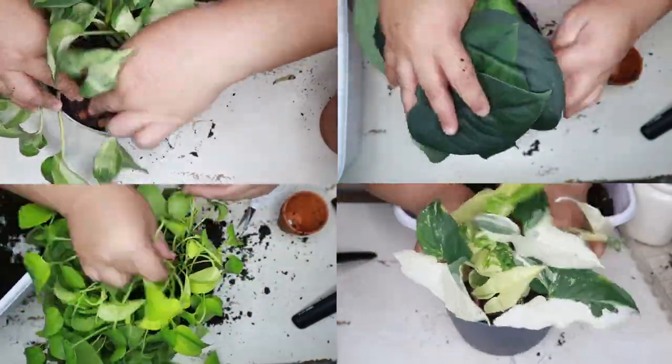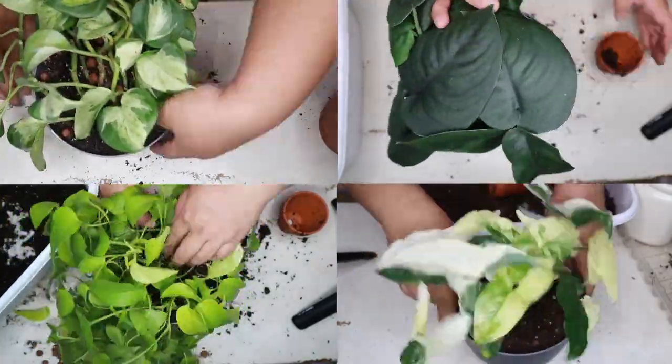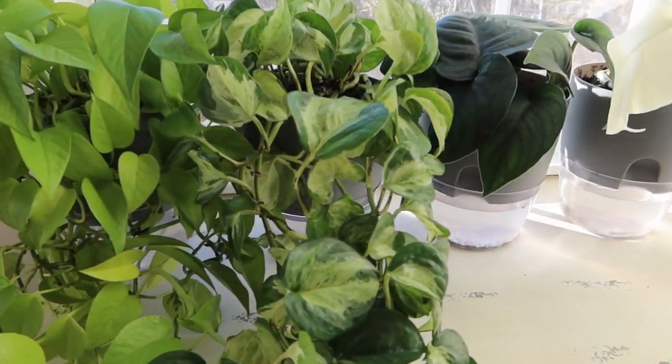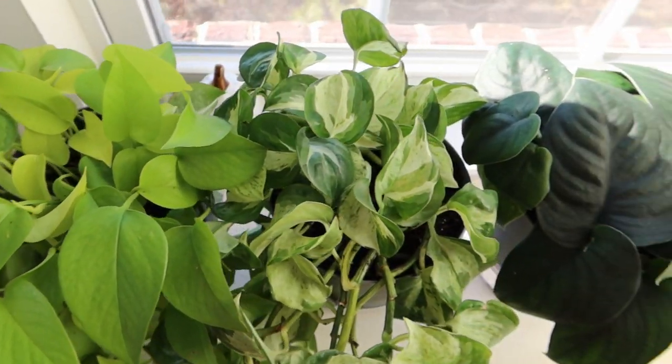I do prefer the method I used with the Neon Pothos, where I added an additional lining of cotton cloth at the bottom of the planter. Not only does that help with capillary action, it also prevents soil from dropping into the water reservoir.